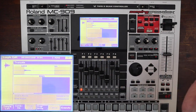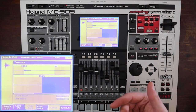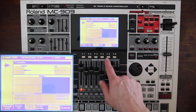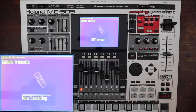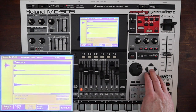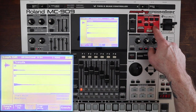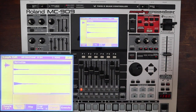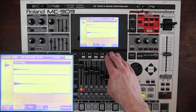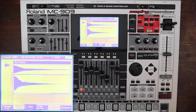Now I'll hit truncate, which means to crop it. You can overwrite, or not overwrite — if you don't overwrite, it keeps the original sample plus the cropped one, which eats up a lot of memory. You usually want to overwrite. Now we're going to normalize it, and again we're going to overwrite. Otherwise you end up with the original, then the cropped version, then the normalized version. We're always trying to keep space in mind. There's our nice loud wave — that sounds great.